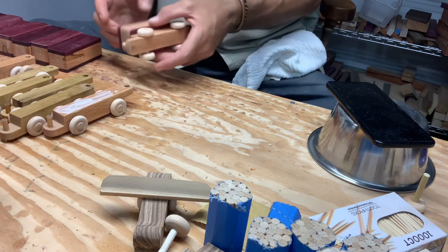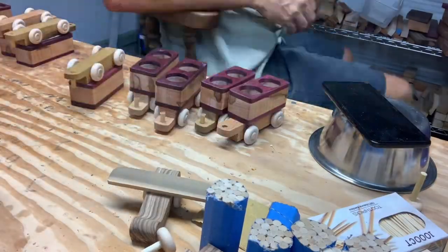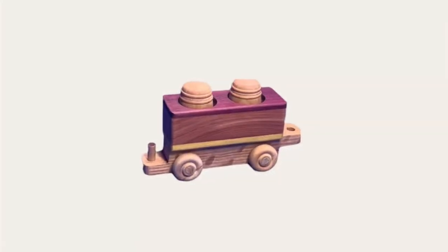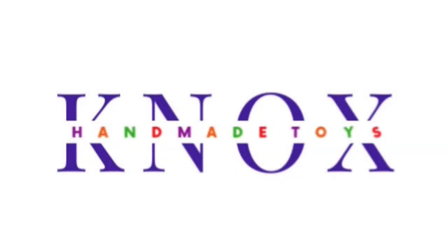We had a total of about 250 train cars that we worked on this day, and we're so glad that you guys got to hang out with us and learn about how we make our natural wood handmade toys. It's super fun. We have our train cars here that we made today — just a completed example so you can see the finished product. Our barrel cars and our hauler cars here with the airplane. We'd love for you guys to come hang out with us — find us on our website, KnoxHandmadeToys.com, for a complete calendar.